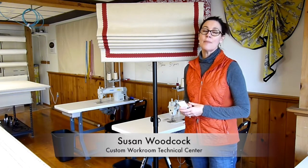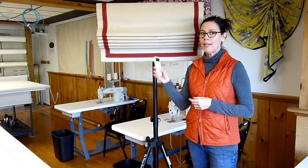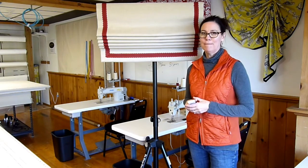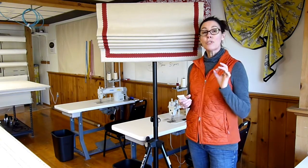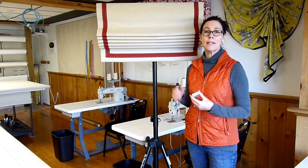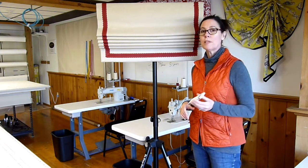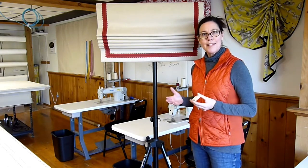Hello, I'm Susan Woodcock at Custom Workroom Technical Center. I wanted to show you a Roman Shade made with a remote control motor. This roller tube has a lithium battery, and you can set the stops for the bottom and the top. You can put multiple shades on one remote, and it really wasn't very hard to do.